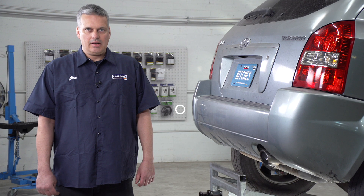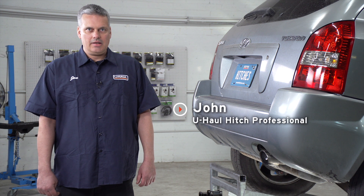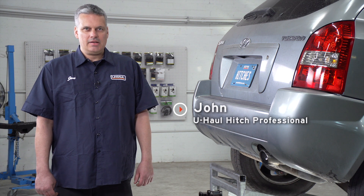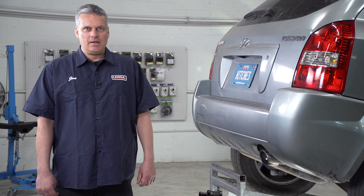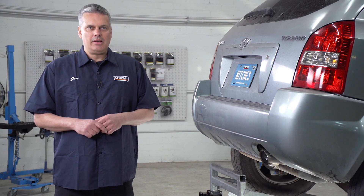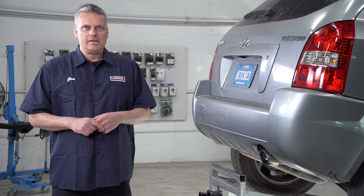Hey guys, it's John from Columbus, Ohio. Today we're going to be installing a hitch on a Hyundai Tucson. Putting a hitch on your Hyundai Tucson can take you to some fun places like camping, boating, bike riding. You can also tow a U-Haul trailer just about anywhere in North America. If you guys are ready, let's break this down.